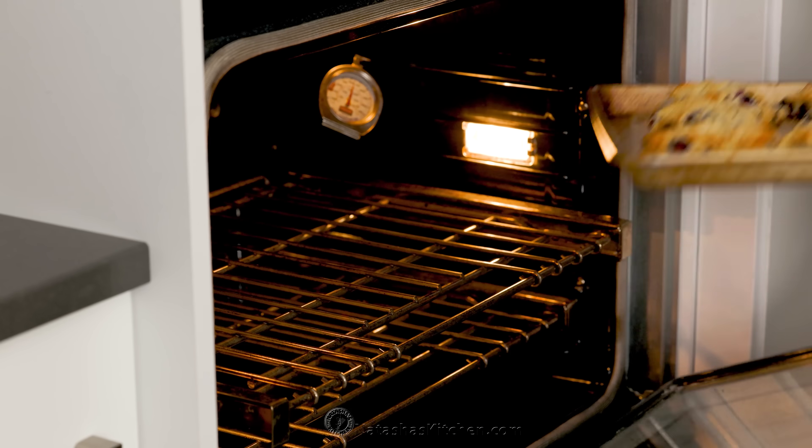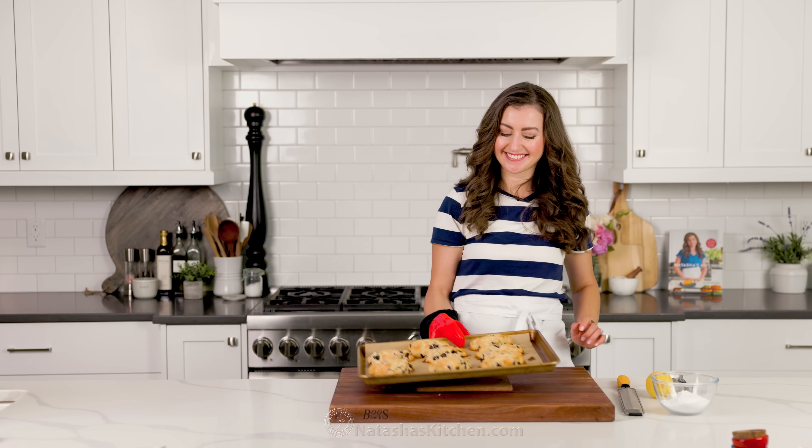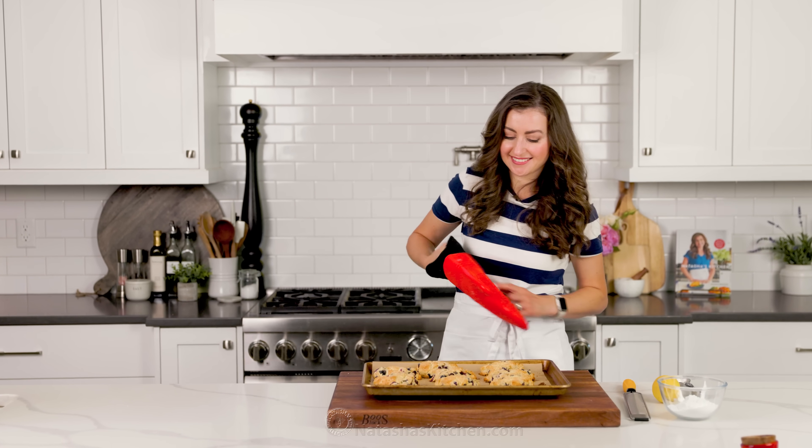These have puffed up beautifully — they're golden brown at the edges and fully cooked through. You want to let those cool completely to room temperature before applying any kind of glaze.